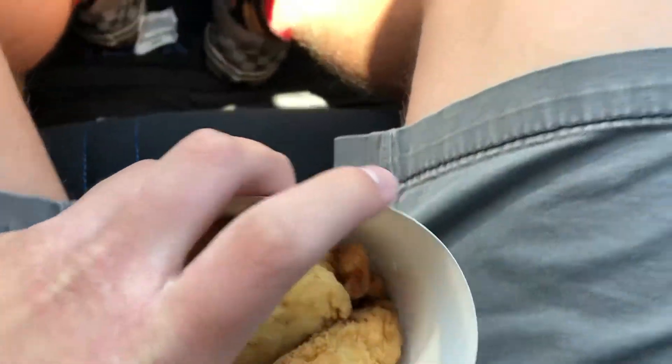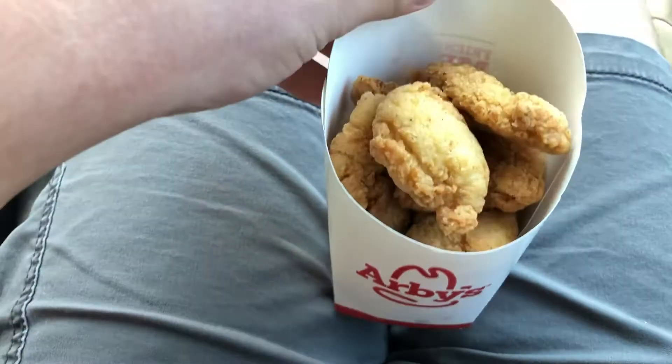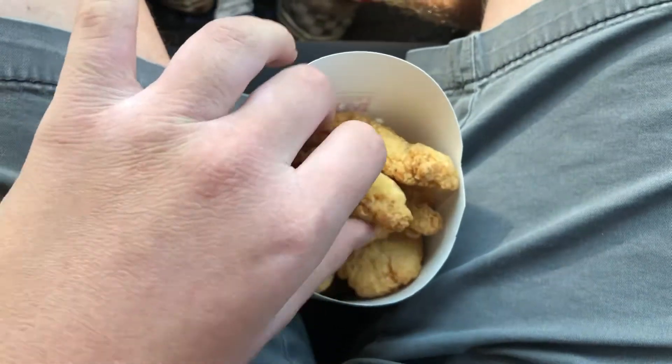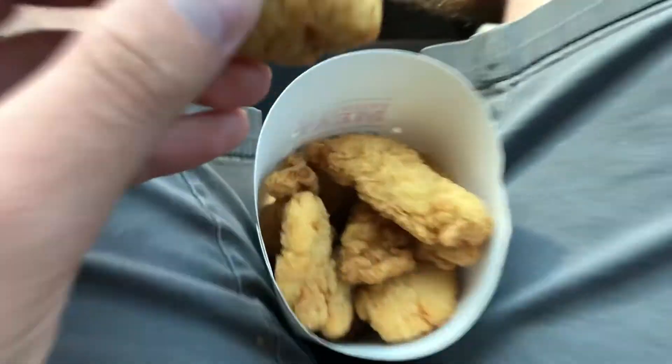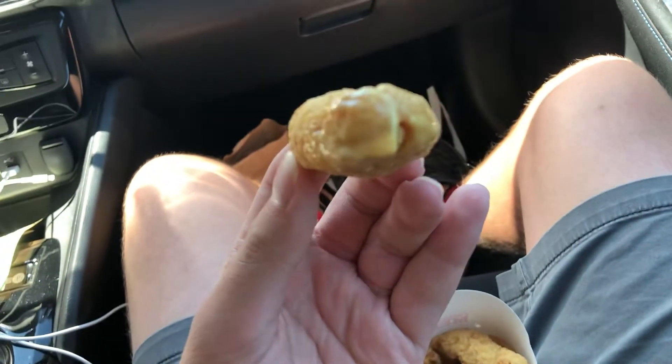All right YouTube, we're doing another food review. We are going to be reviewing the Arby's chicken nuggets — nine piece chicken nuggets. Let's give it a try. Here's what they look like. Is it just me or does that look like more than nine? Who knows. I'm gonna dip in honey mustard first, and then I'm gonna try it without it.